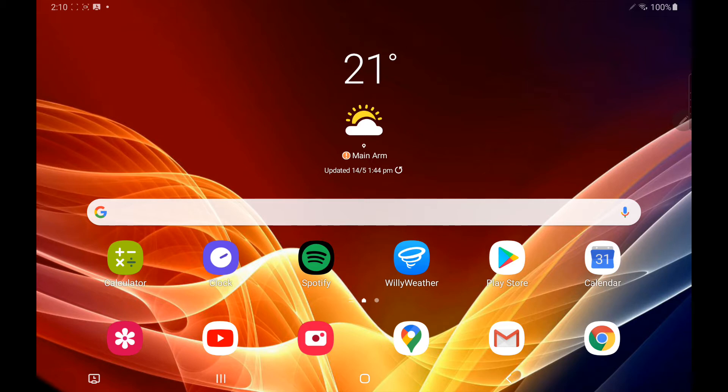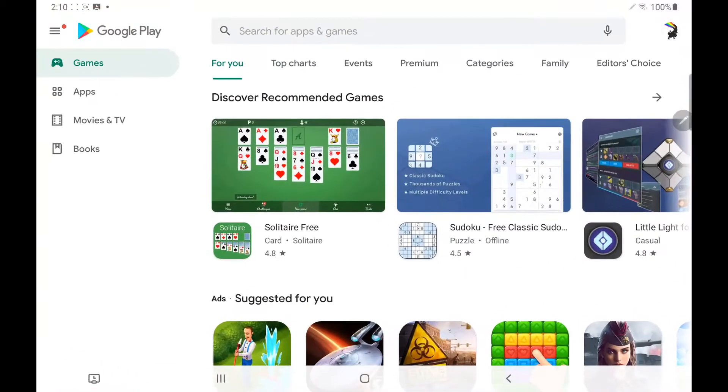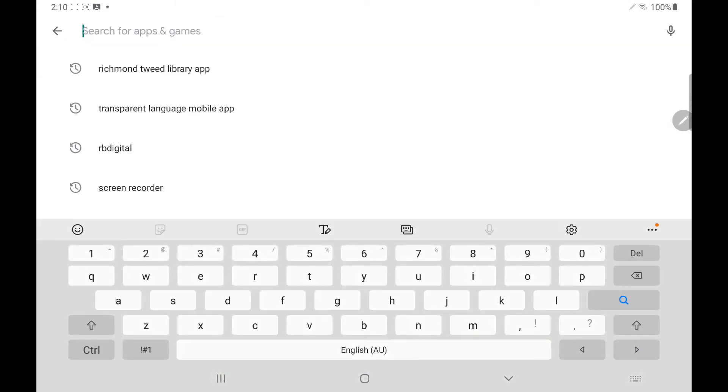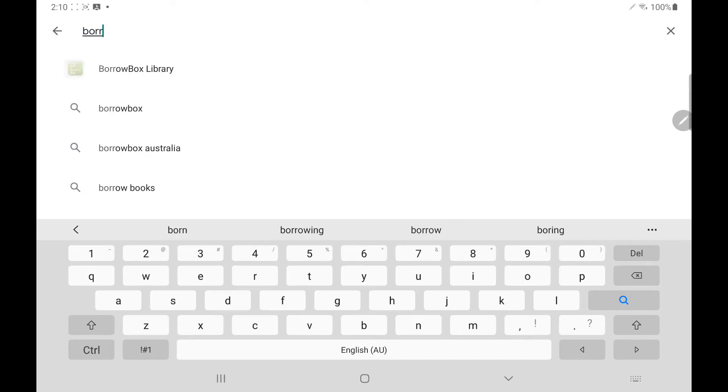We're going to begin today by clicking on the Play Store app which is on the front screen here with the blue triangle. This opens up in the Google Play and from here we can click in the search field and start typing in BorrowBox. You'll notice the predictive text will suggest some sites below — BorrowBox library is the one that we need so we'll click on that.